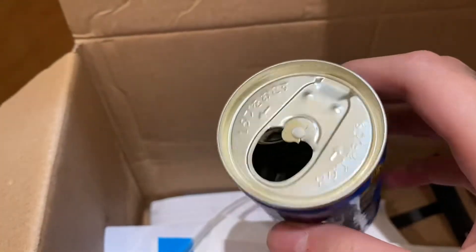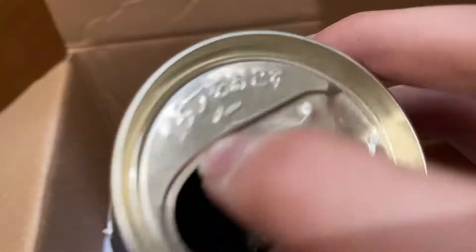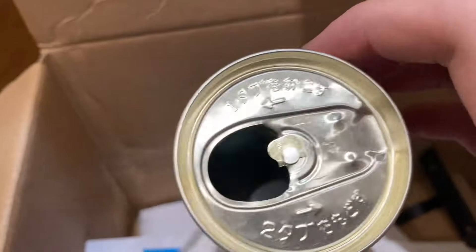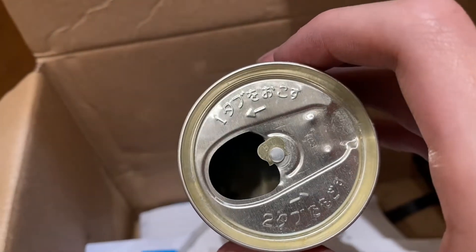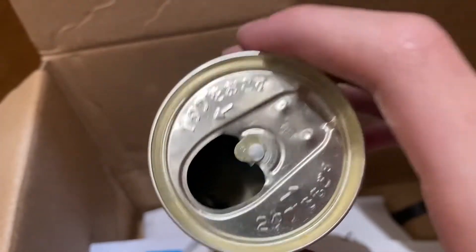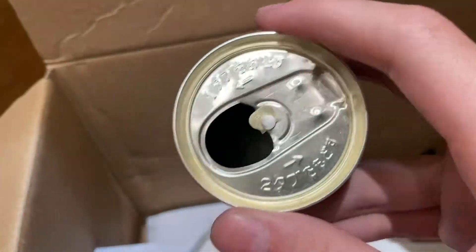One day I was drinking this coffee and I looked down at the can and I saw the embossed lettering here. I thought it would be pretty cool to see if I could recreate this using some aluminum and using a logo of my choosing. So that's what today's video is going to be about.